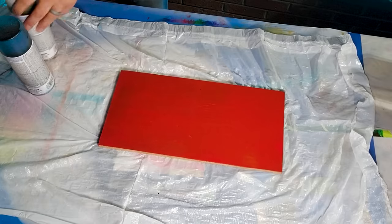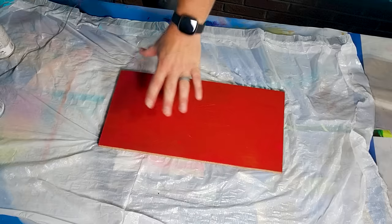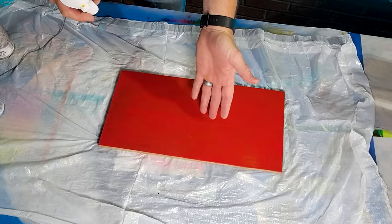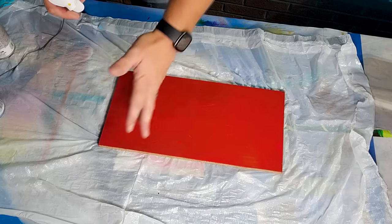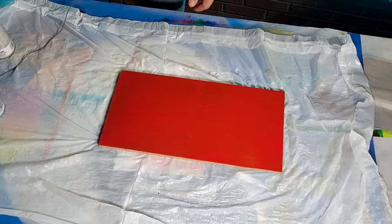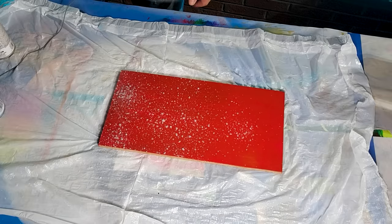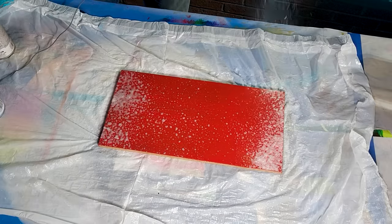My idea is to have the red fade off the edges. So that means you want more red, you put more Power Wash. You want less red, you put less. I want less right here because I got other colors I want to do. Power Wash, Power Wash, Power Wash. I'm going to do heavier on the edge. It's like a fade, or some people say ombre.